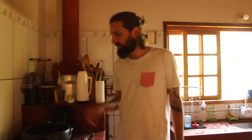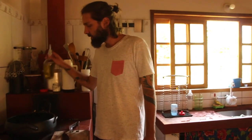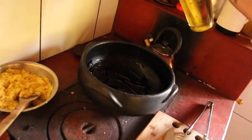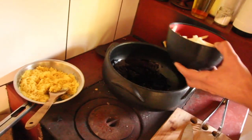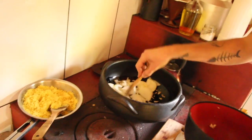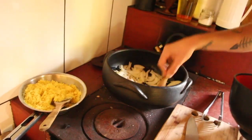Vou usar um pouquinho de óleo de soja, vai dar uma refogada. Do lado tem uma farofinha de alho que vai acompanhar, e arroz branco também. Acho que vai bem com a moqueca.